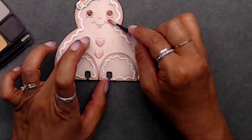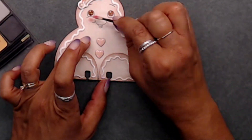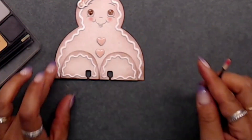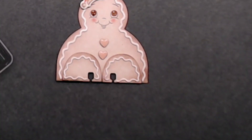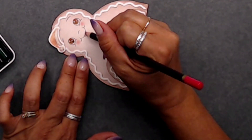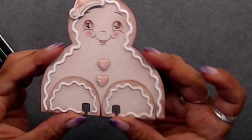I brought in some chalk - these are the chalks from Stampin' Up that I've had in my stash for a long time. I used some pink on his little cheeks, and then I decided to use a colored pencil instead of chalk to color in his lips. And he's done!